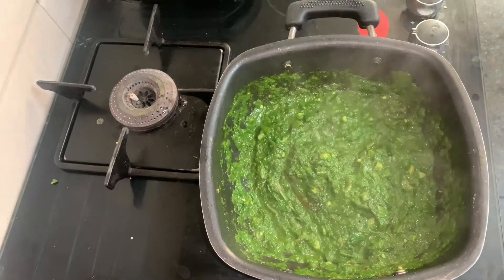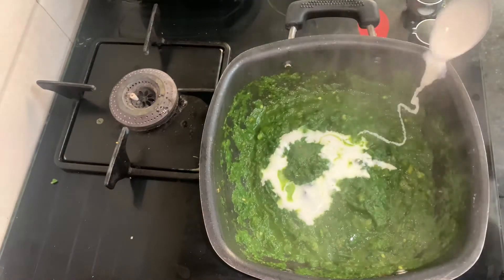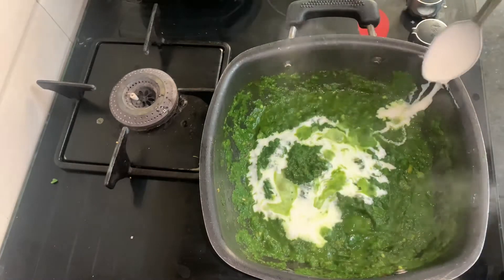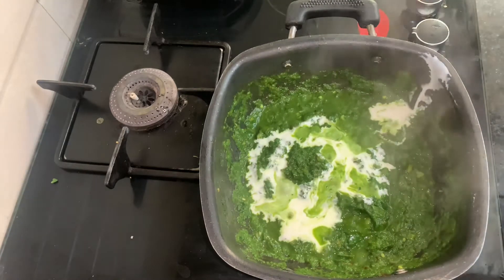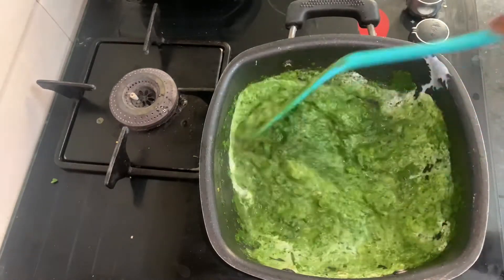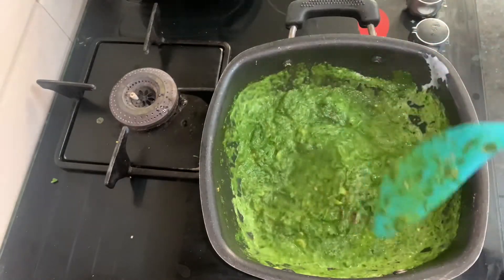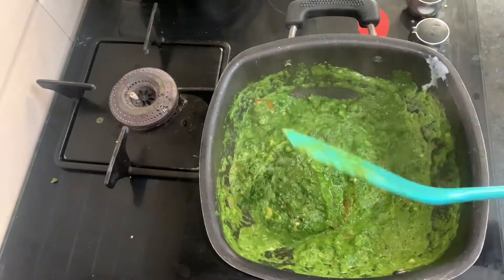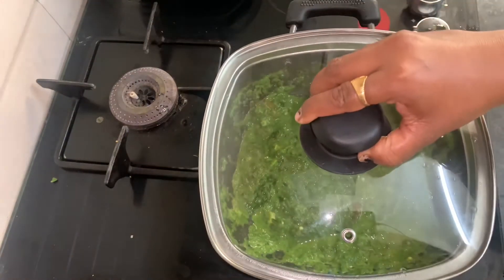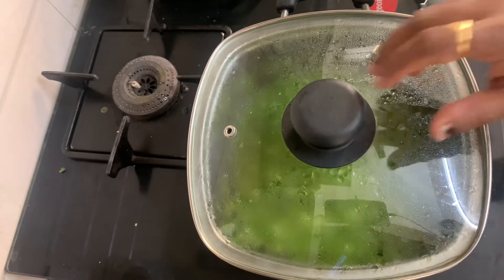Add a little cream in it — if you want it, you can skip it. I have used Amul cream, and you can use it as well. After adding it, mix it. Mix it for 5 minutes. Let's open it and see how it's turned out.